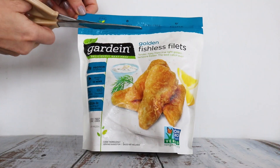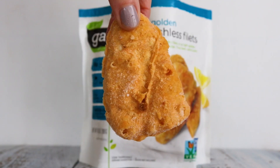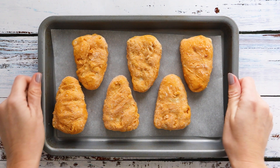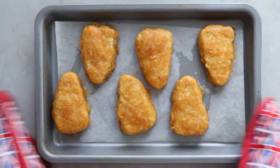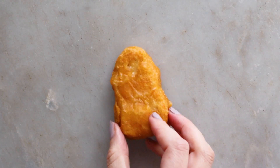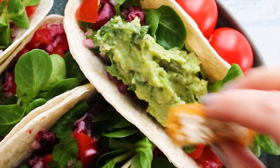Now for the fishless fillets. Open the packet and lay the fish out on a baking tray and bake as per the instructions on the packet. Then chop the fish into strips and place into the tacos.